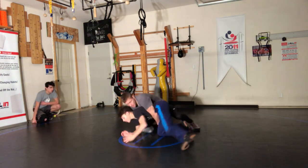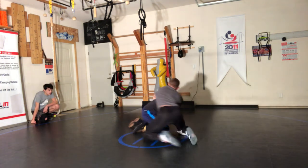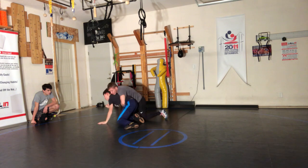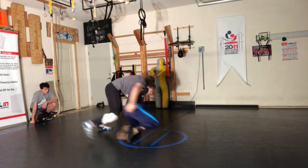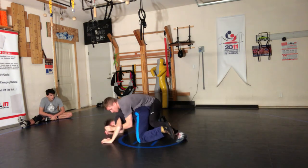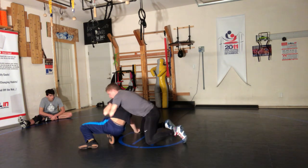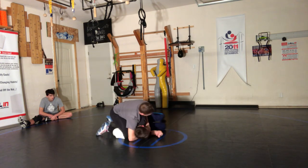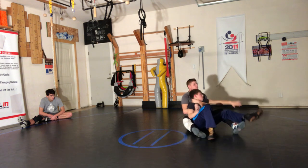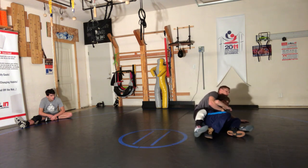Ready? Change over. Know your techniques. Know your techniques. You're trying to scoot when I have a claw. Go to your post.